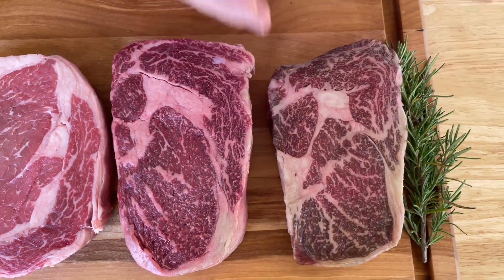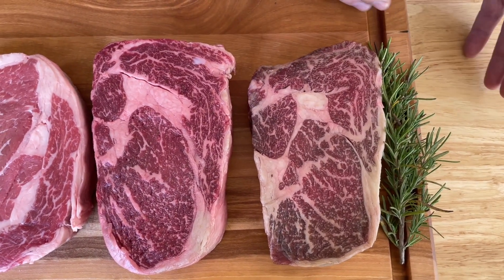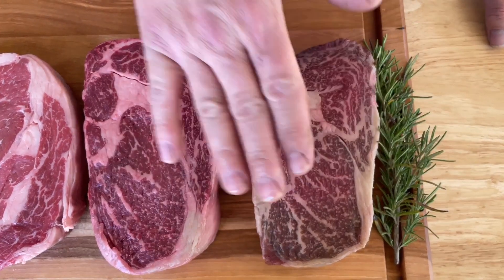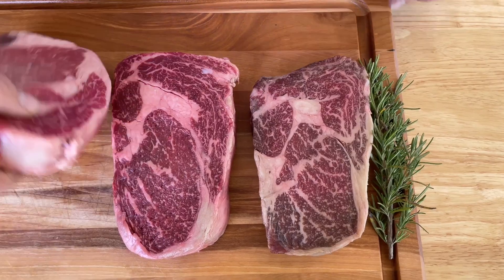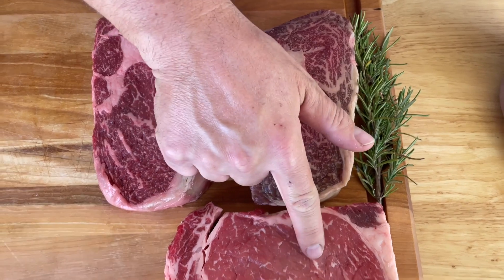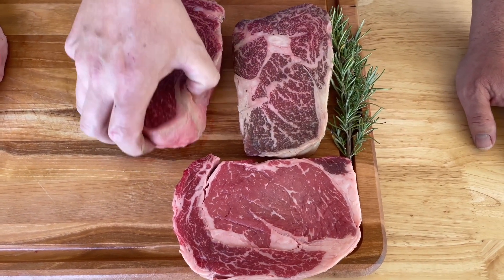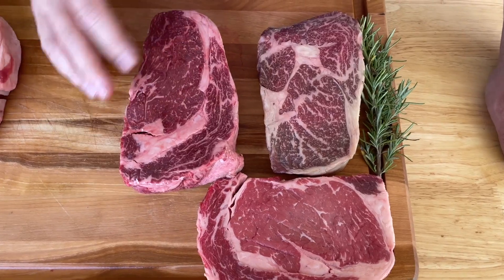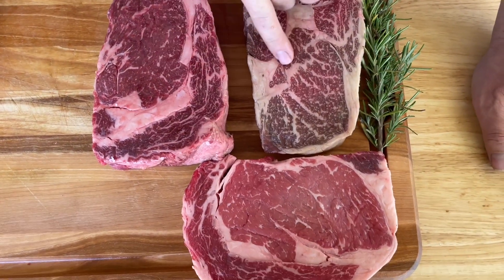The Gold Label is from a nine to a ten on the scale, meaning you're getting the best quality premium American Wagyu possible. This is a standard prime ribeye and this is American Wagyu - and when you're talking about the fat inside the ribeyes, look at the difference in marbling. There's a huge marbling difference between these two.